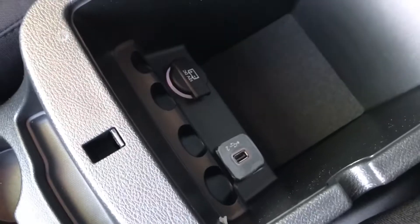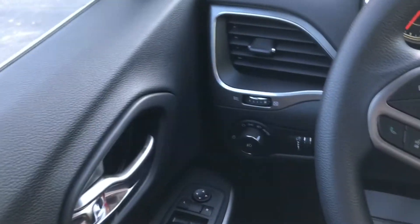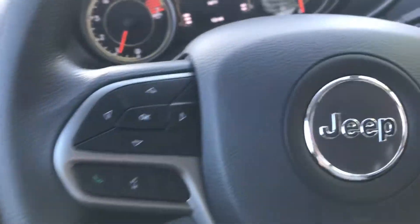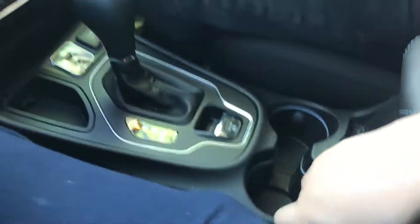The center console has two levels — thanks for pointing that out, I forgot to mention that. You do have coin slots, a USB port, and another 12-volt outlet.